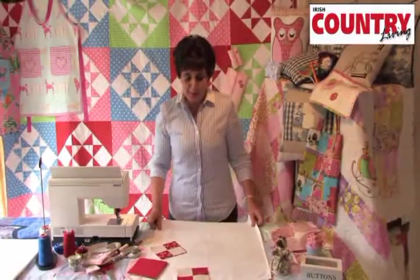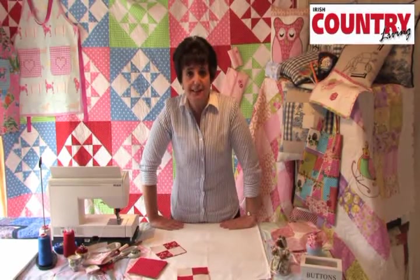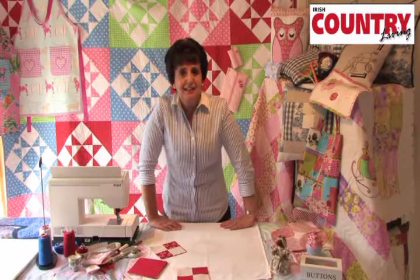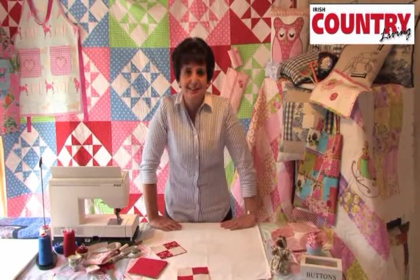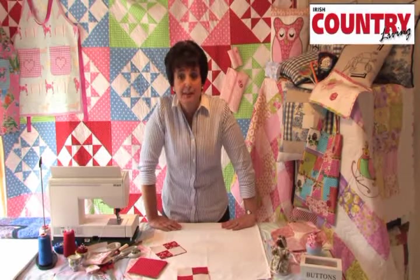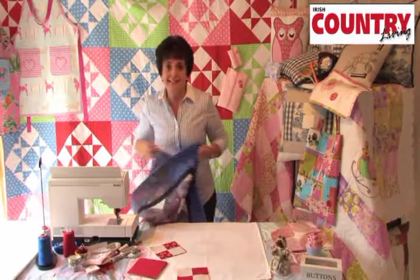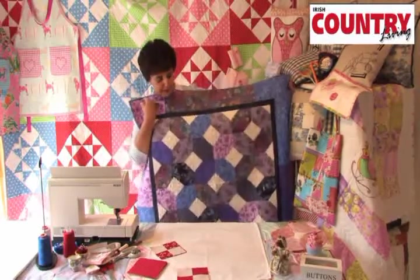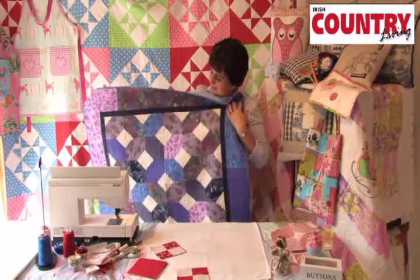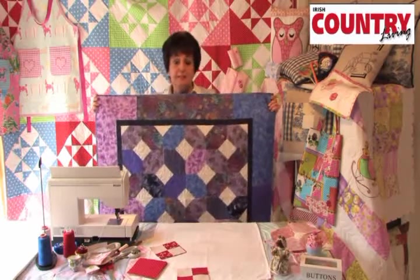Hello again, you are very welcome back to our craft series. I thought we might do a little table topper this week, now that we are edging that little bit closer to Christmas and you might be thinking of decorating the house. I thought a table topper would be ideal. We will be working on this over two weeks. I have a lovely little quilt here called Hugs and Kisses, and you can probably see why, because it's made up of all these X's and O's. That would be lovely sitting on the table for Christmas, or just as a throw over your couch, made up in all these lovely Christmas fabrics.